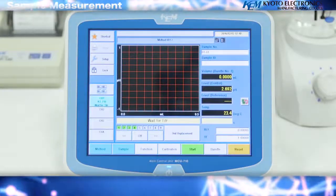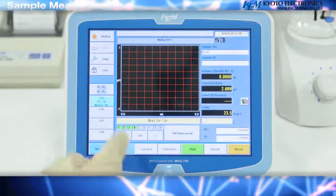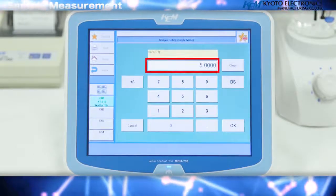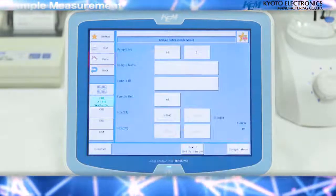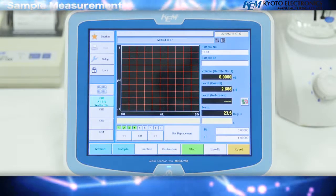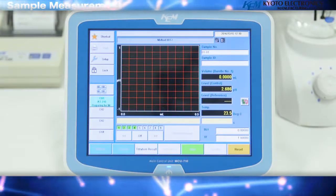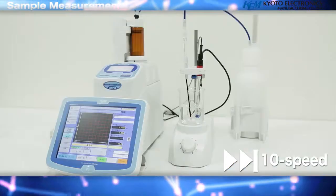Sample measurement: let's start by taking a sample. Press the sample key, followed by the size S1 key. This time we will take 5 milliliters of the sample, so enter 5 mL and press the OK key. You can return to the home screen with the home key and confirm that 'wait for titration' is displayed. Begin titration with the start key. Titration preparation will be displayed and the measurement process will begin.